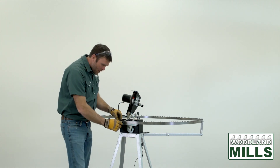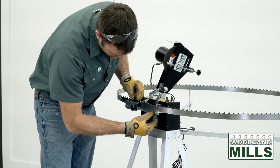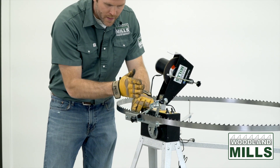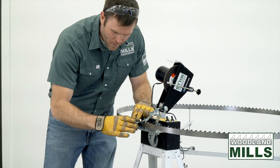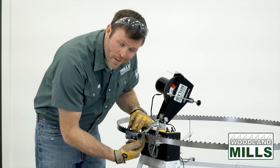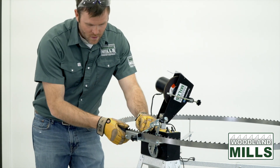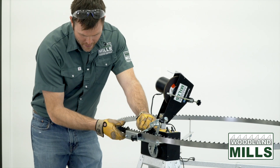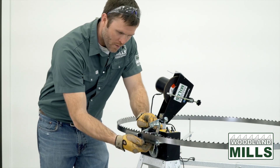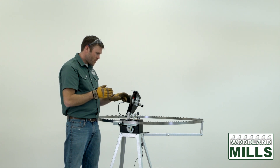With the blade in place, we've got to put it between the washers and the back rest — washers on both ends keep it aligned and tight. We also have a pressure plate with an adjustment so that depending on the thickness of your band, you can adjust it to hold the blade snug against the face of the back so it doesn't wiggle around or move during the grinding process.